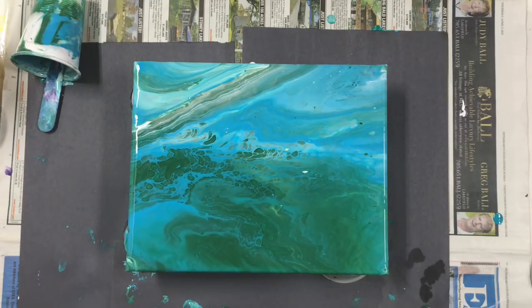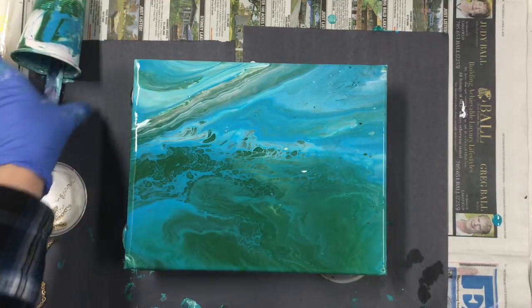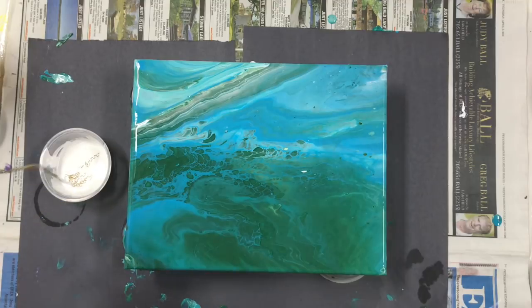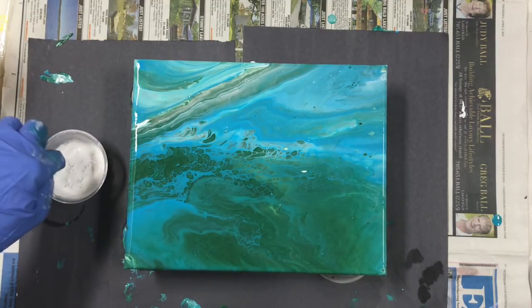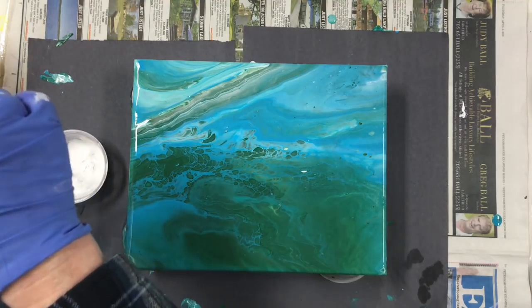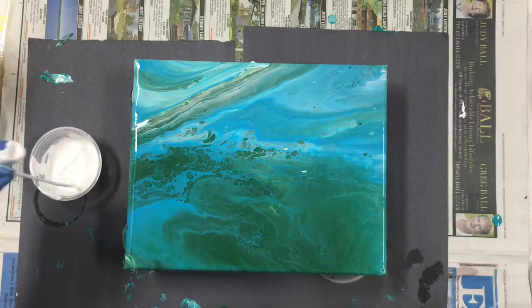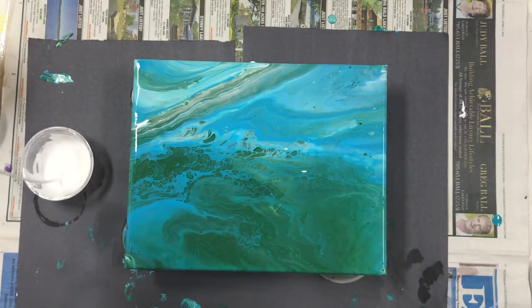I'm going to get my chain. I'll move this out of the way. There's my chain — putting it in the white paint. I'm just going to pull it up. I'm going to wipe some off because I've done this before and it's been too much. It holds quite a bit of paint, surprisingly.